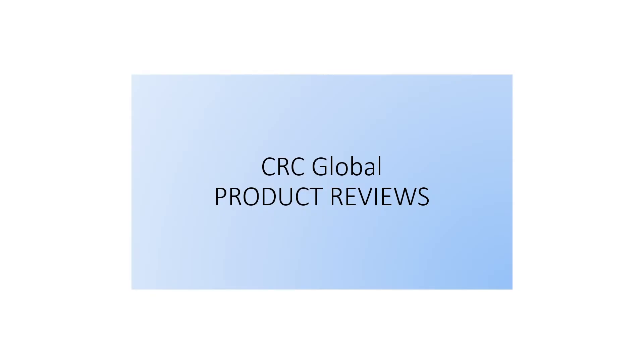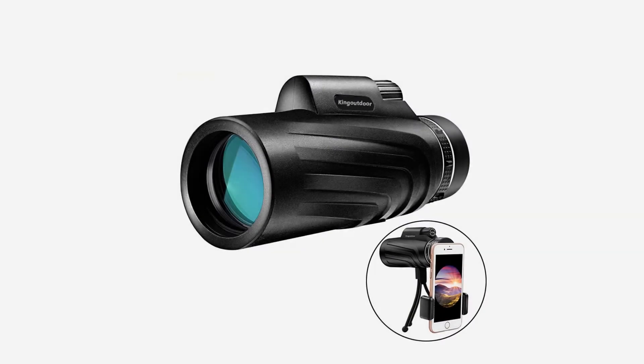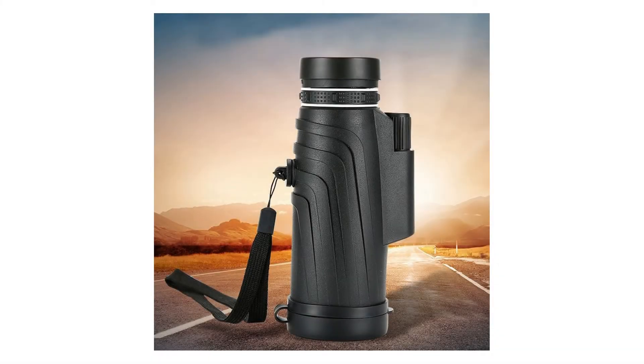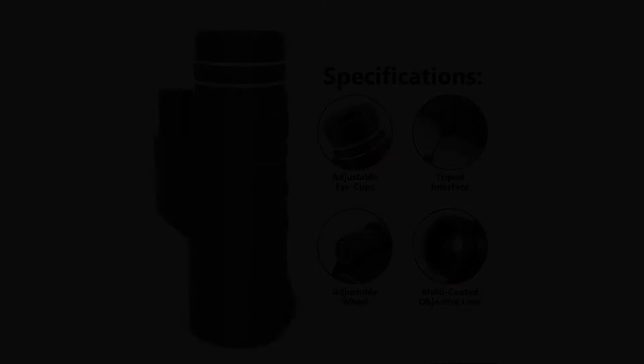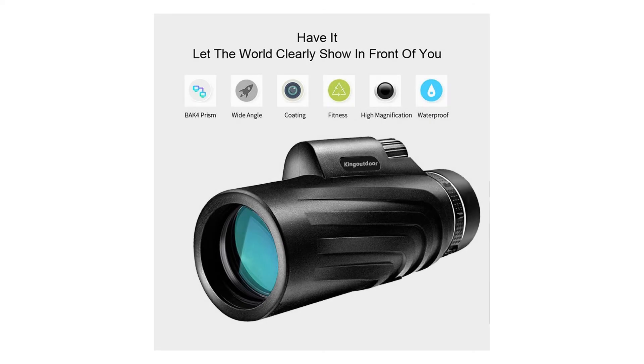Features: number 1, monocular with 40x60 magnification. Number 2, the high-quality optics provides high-quality image. Number 3, suitable for travel, fishing, hiking, bird watching and outdoor activities. Number 4, durable, high-quality material is also suitable for harsh environments.